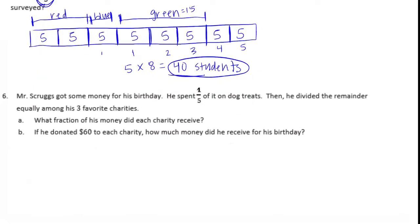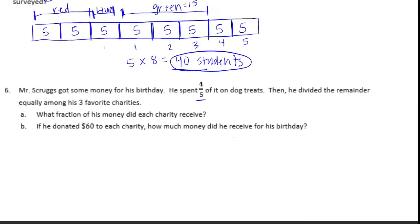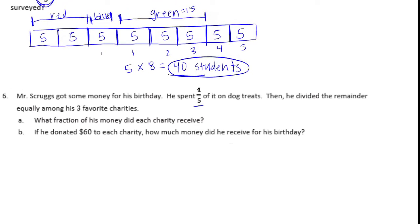Number six. Mr. Scruggs got some money for his birthday. He spent one-fifth of it on dog treats, then divided the remainder equally among his three favorite charities. What fraction of his money did each charity receive? He spent one-fifth on dog treats, which means he had four-fifths left. We need to take that four-fifths and divide it by three, which is the same as one-third times four-fifths, giving us four-fifteenths. Each charity received four-fifteenths of his money.